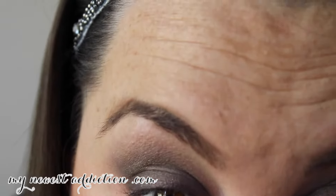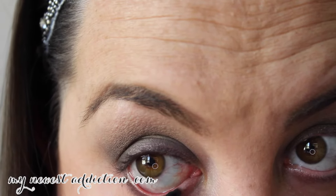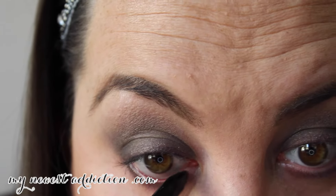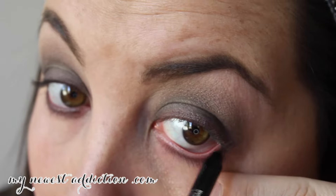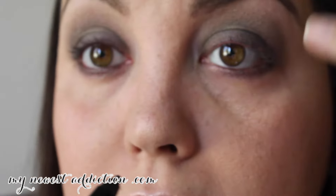Just thought I'd mention that! I'm tight-lining and going into the waterline — not a lot, just a little.